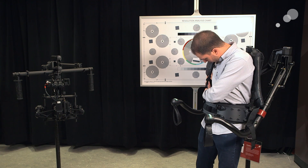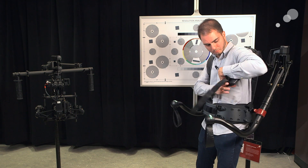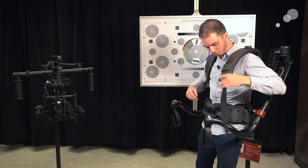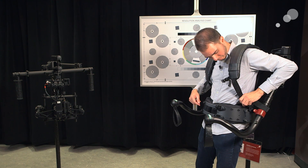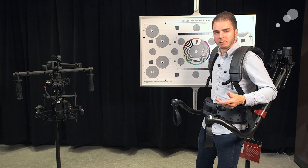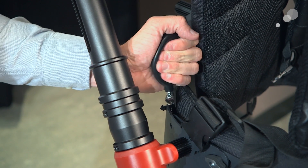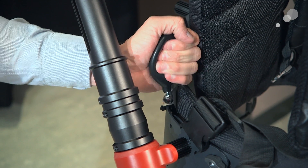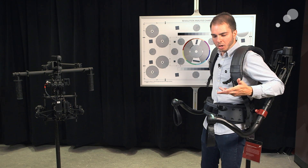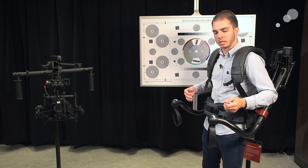Once I've got them adjusted, I lock these in — one arm, then the other — and make sure they're snug back in the docks, fitting into this groove right here. Behind me I also have this lumbar support. I'm going to pump this up a little bit until it feels comfortable and snug so my lower back is supported and the exos isn't going to rock around.